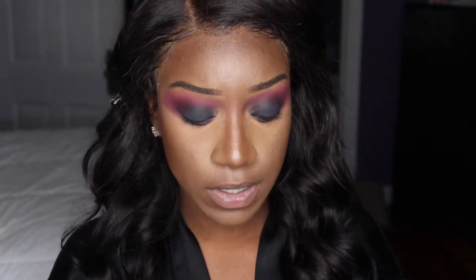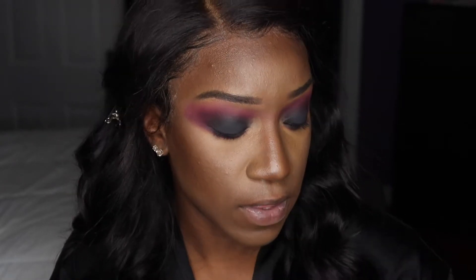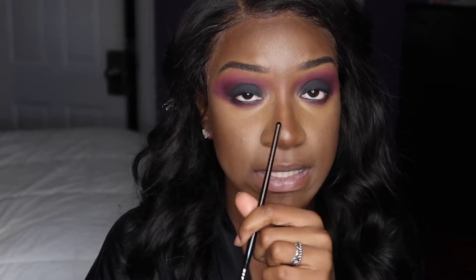As you can see, the eyeshadow on the bottom really does make a difference. Now I'm going to take the Bling Boss eyeshadow palette — this is the Jaclyn Hill The Vault palette. I'm going to take this and pop it in my tear duct.